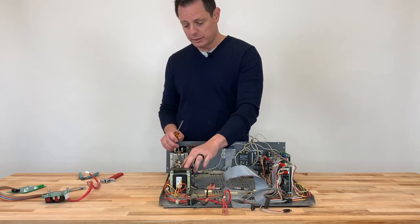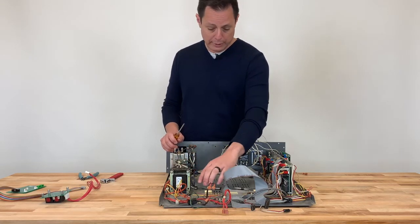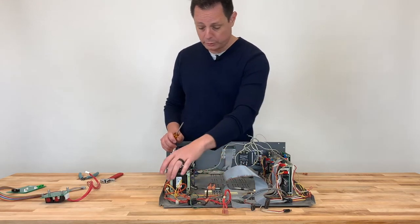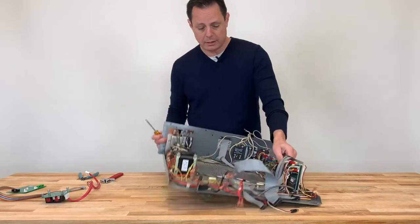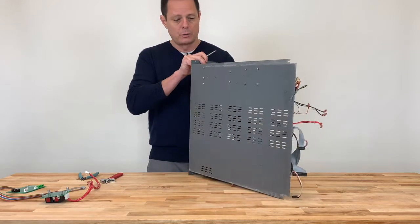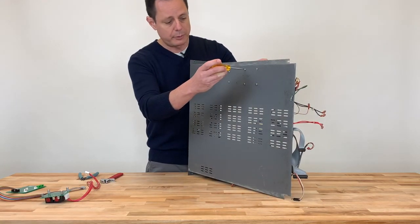We're going to remove the transformer power supply from the back of the tray. There are four nuts holding the power supply onto the tray, and on the back of the tray we have four screws. We're going to remove the four screws by holding the nut, and the power supply will be released.